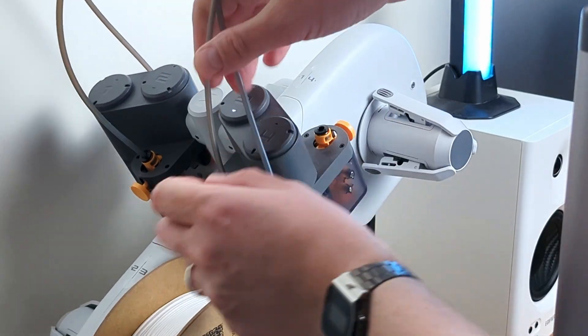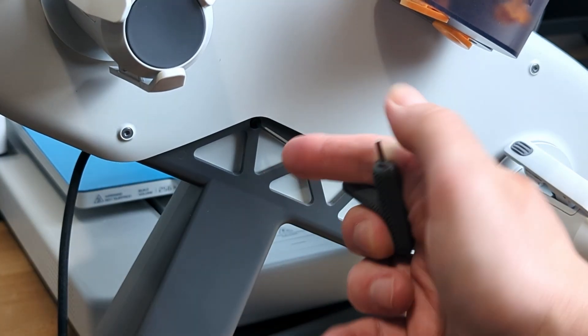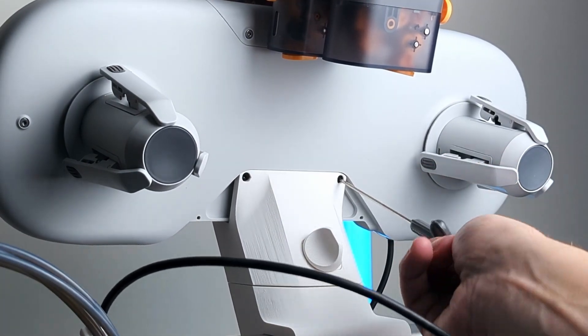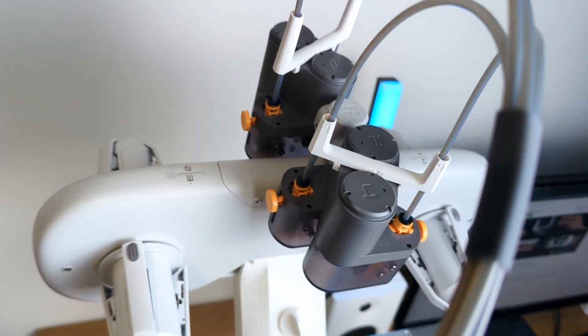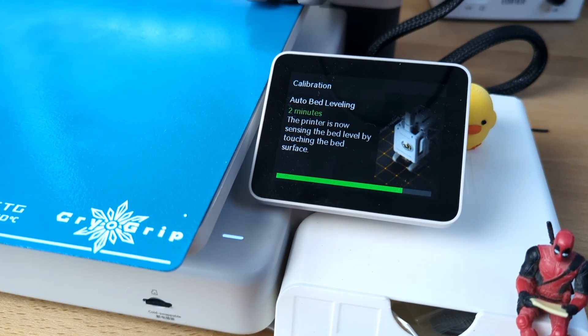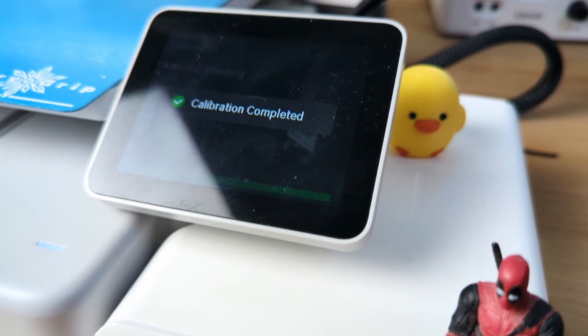Now move the AMS unit and place it on the top mount. First disconnect all the PTFE tubes, then remove the four screws holding the AMS in the stand and use those same screws to secure it to the top mount. The model also includes 3D printable PTFE tube channels that indicate which slot number on the AMS each tube belongs to, for better organization. I also ran a full calibration on the printer since the weight distribution changed. For best results it is recommended to print this mount with stronger materials like PETG or ABS.